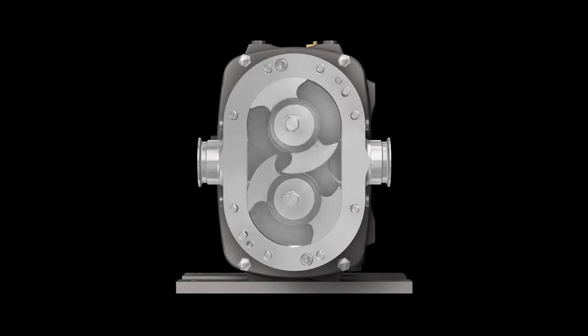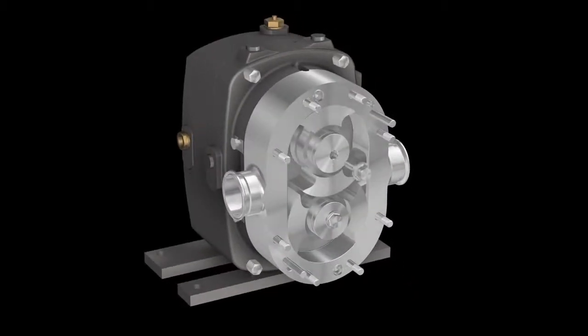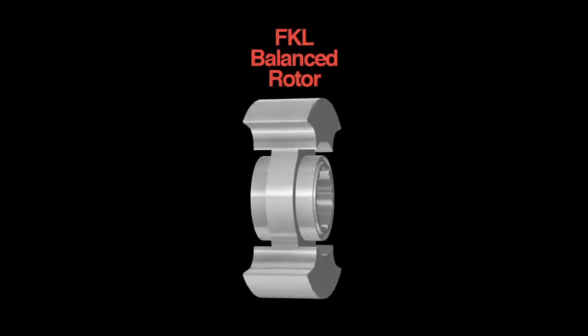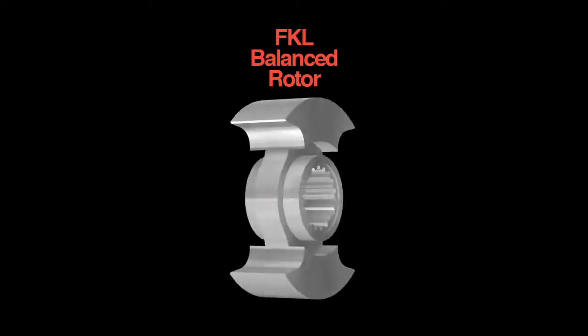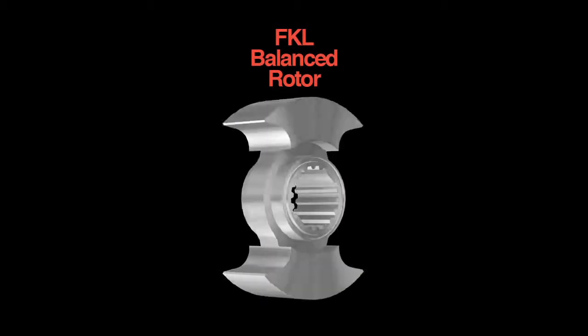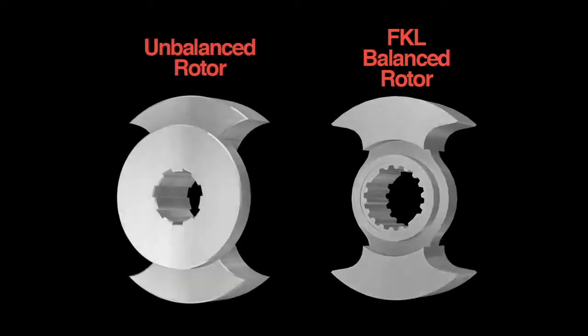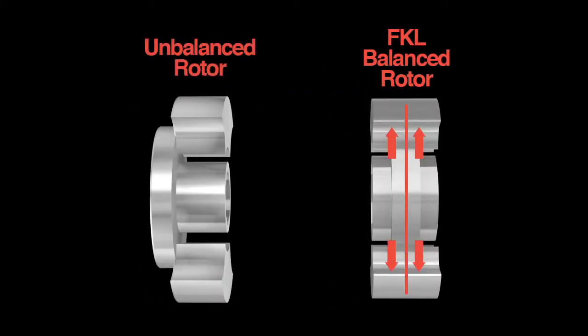The FKL can operate at higher pressure than other PD pumps, with almost no wear from rotor deflection due to its unique balanced rotor design. Deflection is where force displaces or bends a structure from its normal position. With a Fristam FKL rotor, the support hub is centered, so that force acts through the center of the rotor to keep the lobes from deflecting.